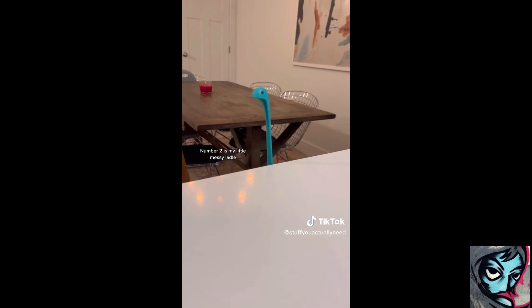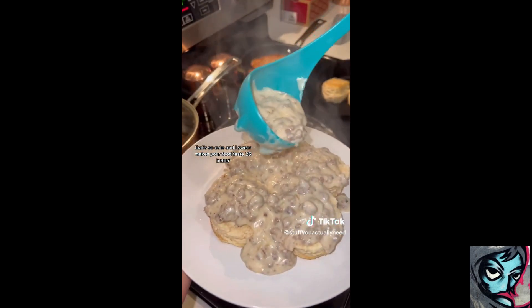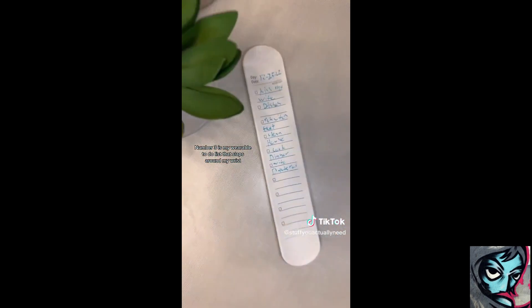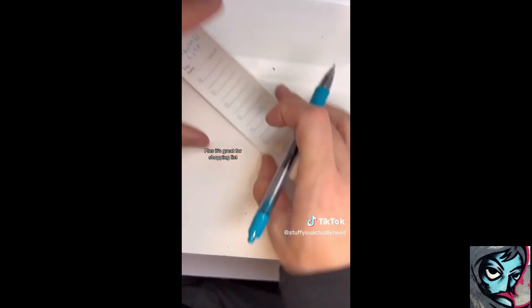Number two is my little Nessie ladle that's so cute and I swear makes your food taste 25% better. Number three is my wearable to-do list that slaps around my wrist and makes it so I don't forget anything until it's all done. Plus it's great for shopping lists.